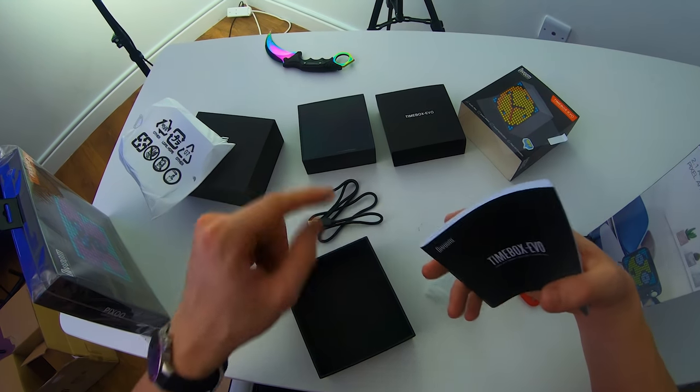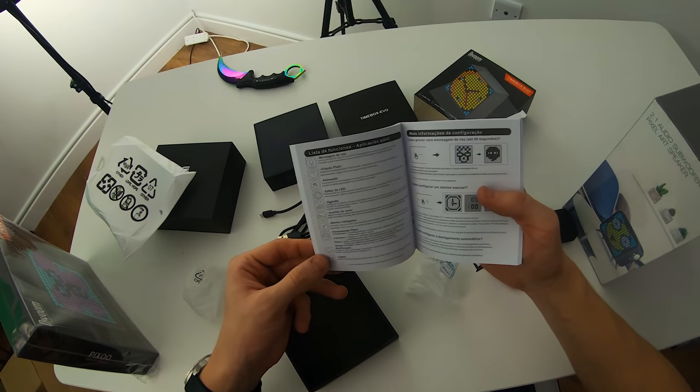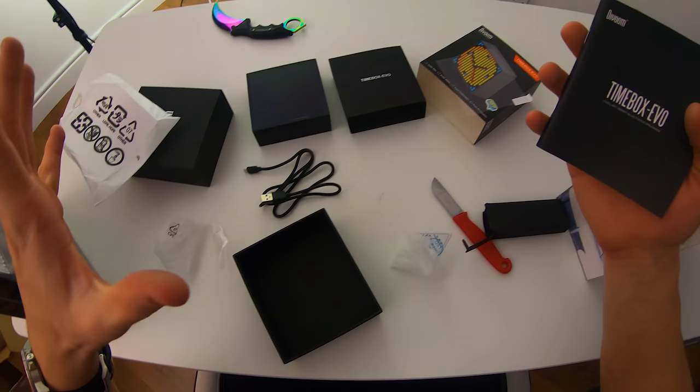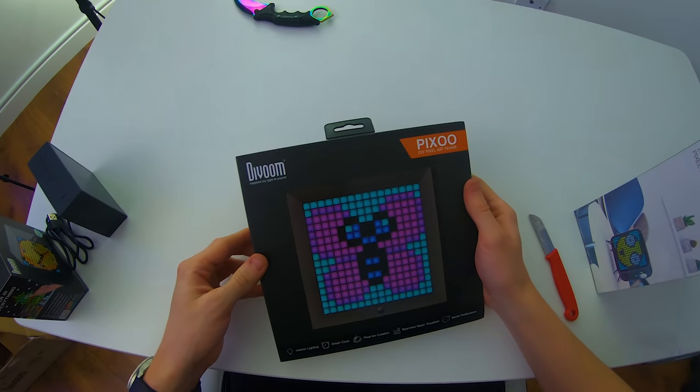I'm trying to use Type-C more and more, so I would have appreciated to see it for this product. Perhaps the other ones might have Type-C — we'll find out in a very short moment. This does come with a user manual that tells you what's included and how to set these up. Moving on to the Pixoo right here.